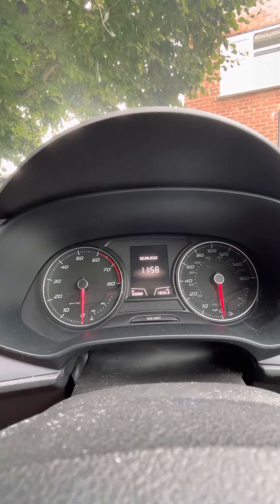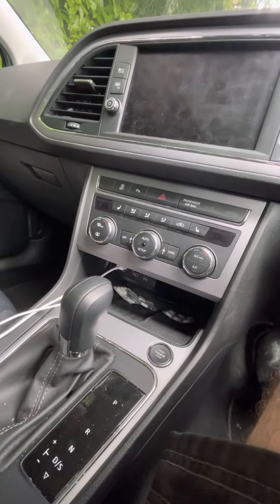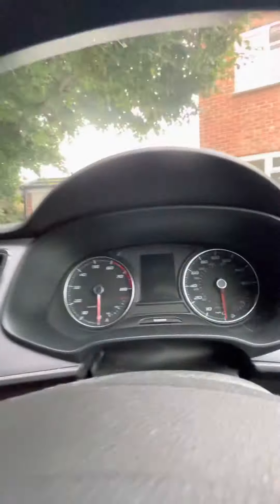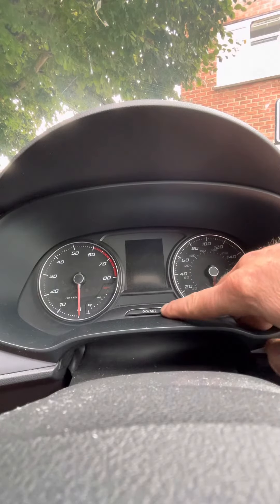Hi, so today we have a 2014 Citroën. We need to reset the service light on it. This one has keyless entry, so we've got the stop-start button down there, and we'll be using the hazard switch and the zero set buttons up here.